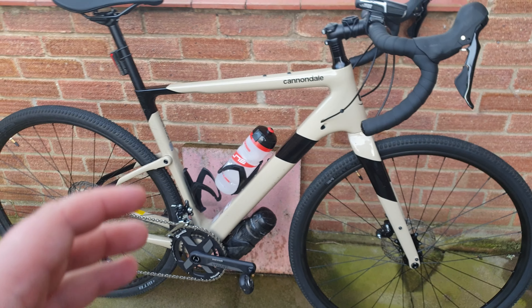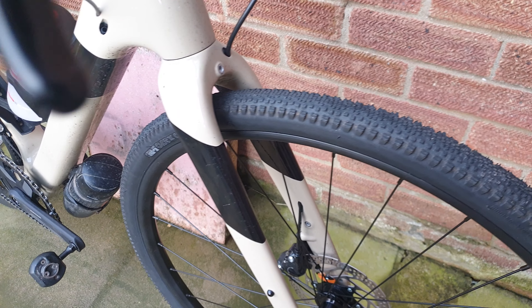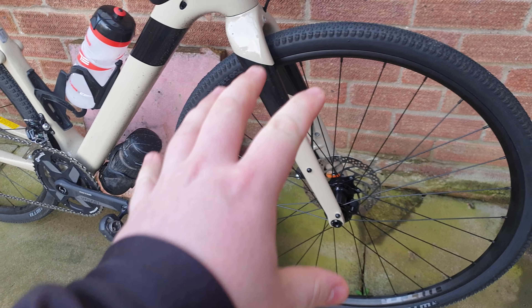But yeah, overall really enjoying it — the wheels are super strong. The tyres have actually been surprising; I've quite enjoyed having these tyres on here. I'd usually put the Vittoria on straight away, but to be honest I didn't have the money after buying the bike, so I left these tyres on.